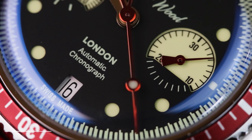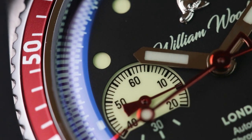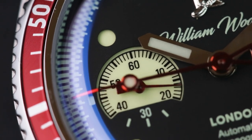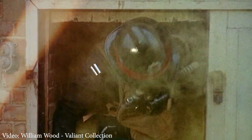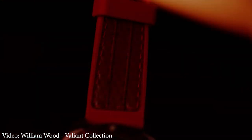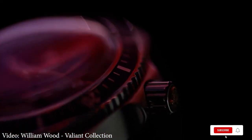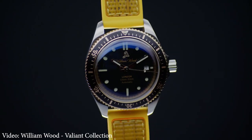I'm not often a fan of watches that lean too heavily into a particular theme. Hints here and there are all well and good, but when every single detail is drawn from the same source it can come across as twee. One watch that skirted just the right side of that line for me was the Valiant courtesy of William Wood. Odd as it was to see a tried and true dive watch inspired by firefighting — the least watery thing I can think of — the William Wood Valiant was, when released, a rather impressive watch.